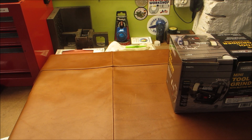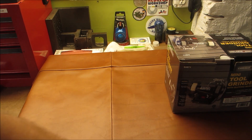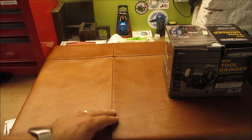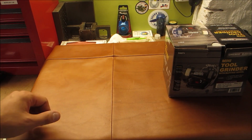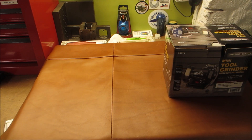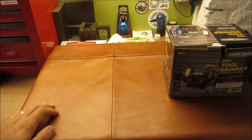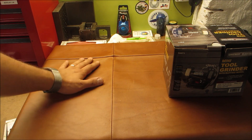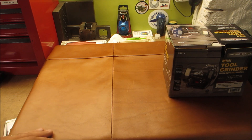Hello and welcome back to the shop. Today we're doing something a little different - we're gonna modify a tool to do a different job than it was really meant for. I just wanted to show you guys my new leather cover for my surface plate, so I'm no longer gonna damage the surface plate if I place things on top of it.